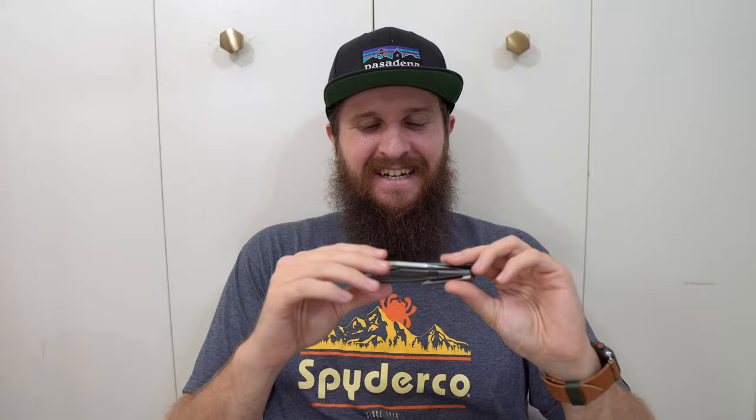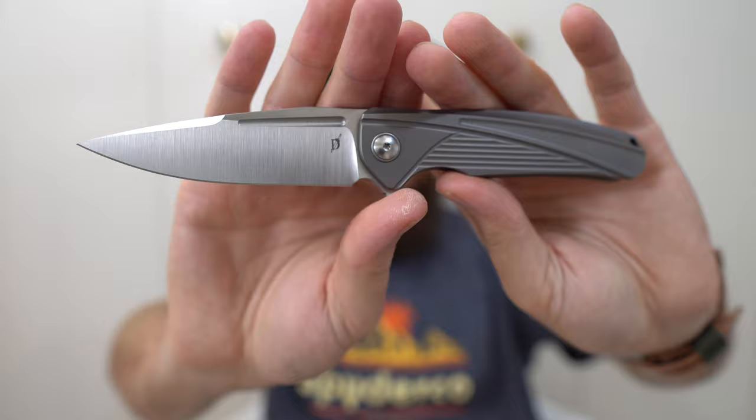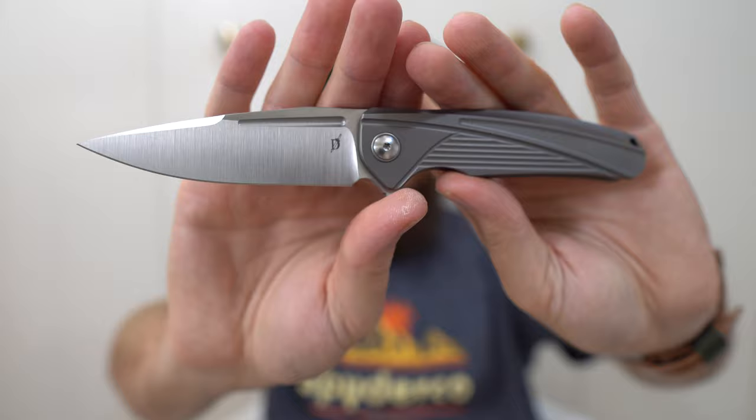But even after all that, I just don't feel an attachment to this knife. I guess that'll be that. This is the Matt Diskin IDF — the Integral Diskin Folder. Thanks again to Joe for sending it; he's linked down below if you haven't checked him out. He is worth watching — he's an entertaining dude, and I'm glad to have him as a friend of the channel.